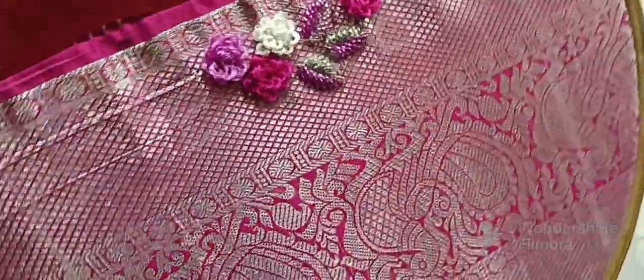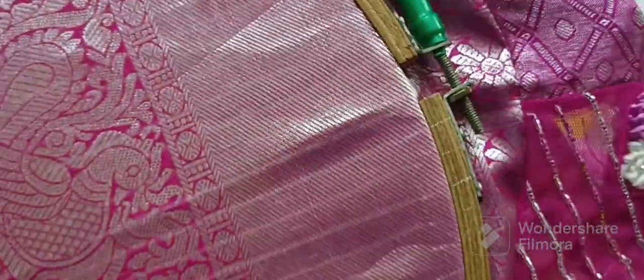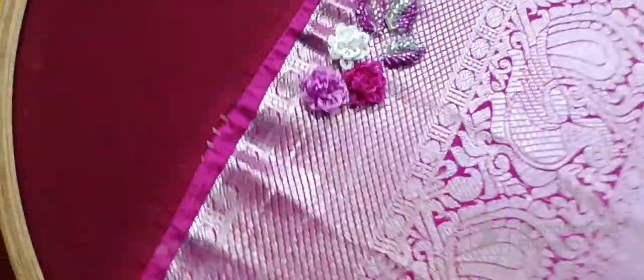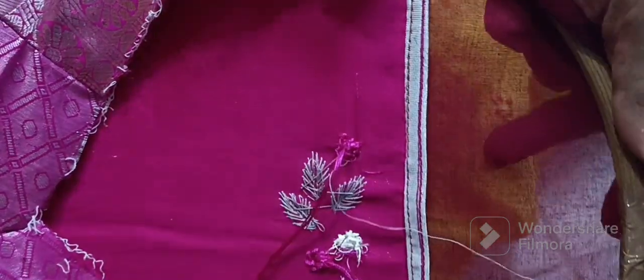The doubt is that we are making a ring knot. We are making a flower in the last video. This is a continuation video. I am doing this blouse.